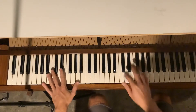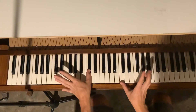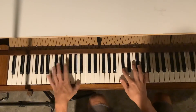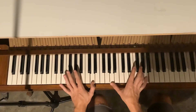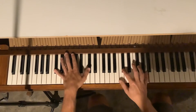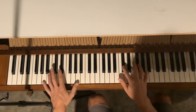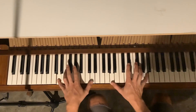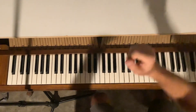All right, now we have the first four. Pretty crunchy, but it sounds great in context. Cool. One at a time — just get that much down and we'll figure out the rest when you get that down.